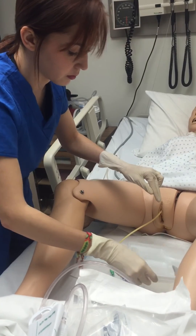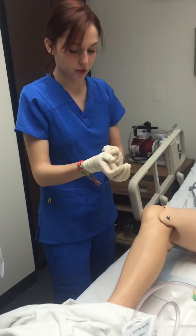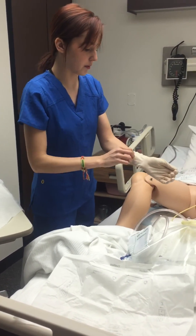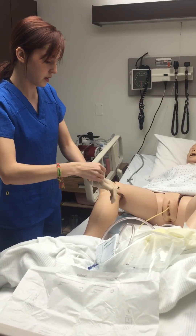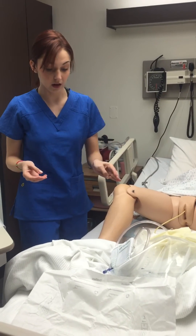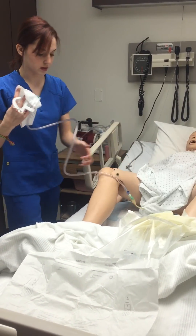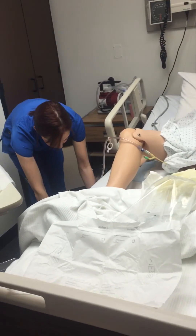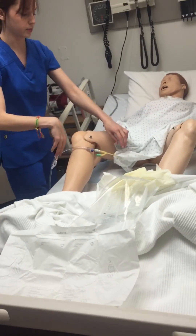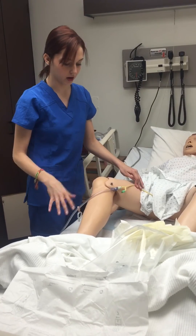And then I will put it in. I would remove my gloves and throw them away, and then apply clean gloves. Then drape the bag on the side of the bed below her heart so there is urine flow. I would then make sure I put the strap on — we don't have one — but I would strap it to her leg so it doesn't get caught on anything.